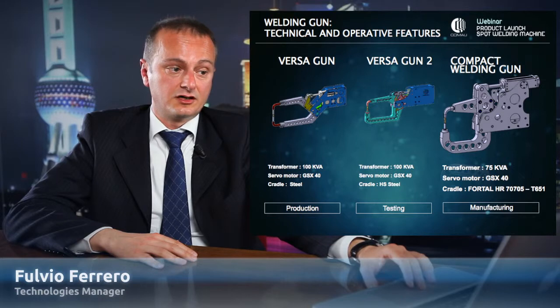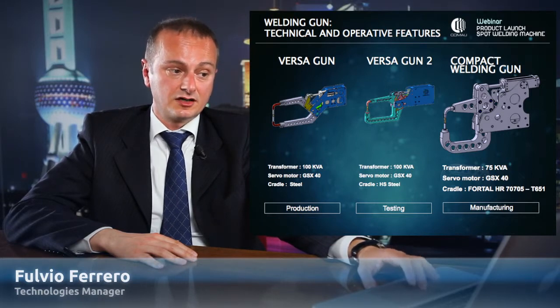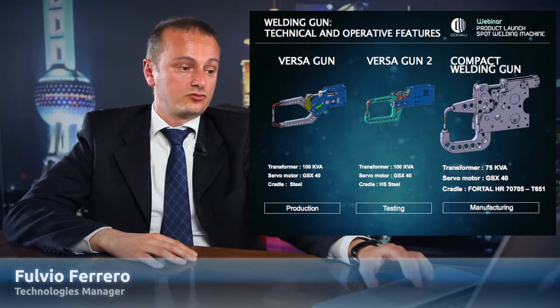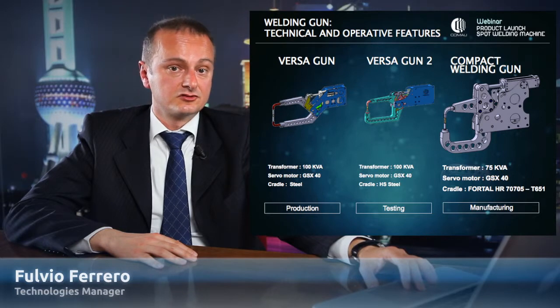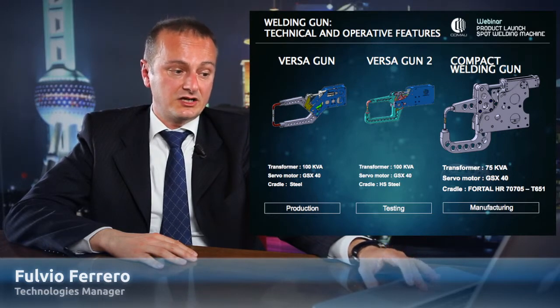We start from 78 kilograms, which was the weight of the BGA for the welding gun Versa, to our new welding gun compact where the weight becomes 47 kilograms — more than 30 kilograms less. And now the dimensions.